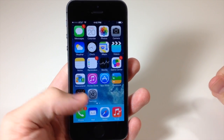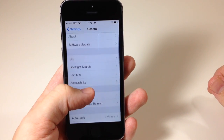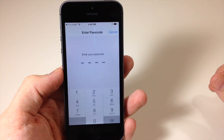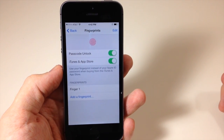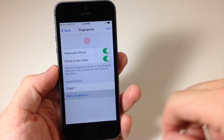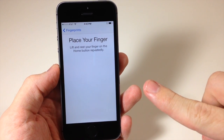Now this is how you're going to set it up. Go into Settings, then go down to General and scroll down until you see 'Passcode and Fingerprint.' If you're prompted with a passcode, just tap it in and then tap on Fingerprints. Now we're going to add a fingerprint — tap 'Add Fingerprint' and then place your finger on the home button.